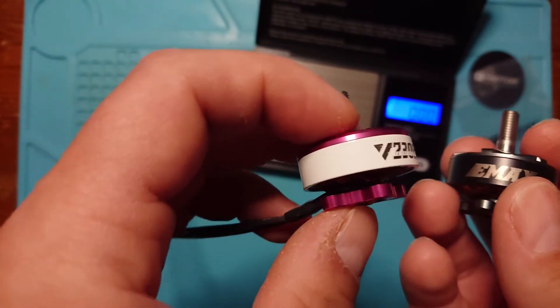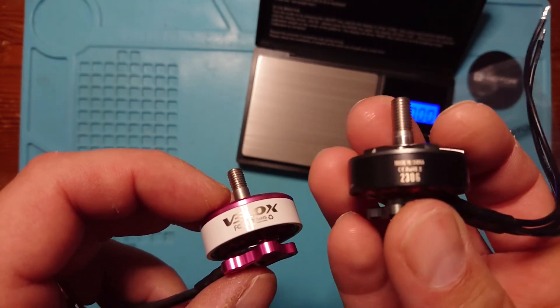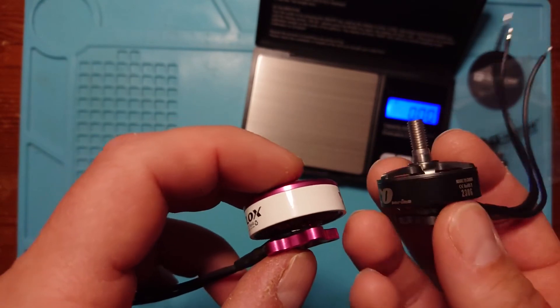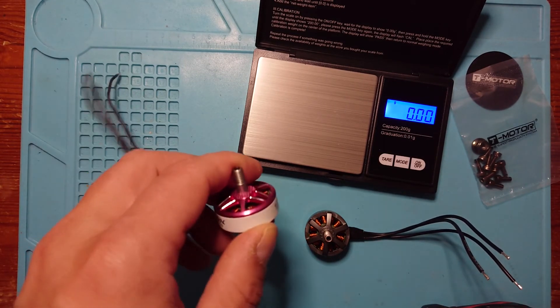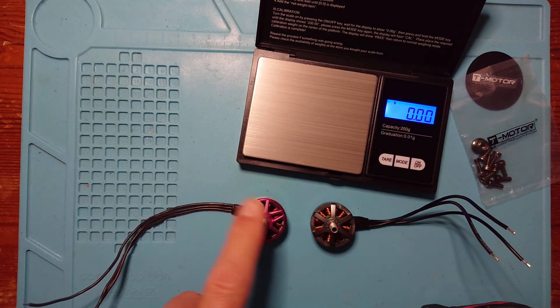Those details — chunkier screw, bigger magnets — start pointing towards the Velox being the better option. But the Emax motors are solid too; I've got them on one of my five-inch builds and they fly really nicely with all the good characteristics of a 2306 — efficient and good quality. Overall though, I think the Velox is probably the better bet, coming from a company that's slightly more respected. Both are great budget motors for budget builds with no issues. So I'd lean towards the Velox. Thanks so much for watching — take care and happy flying!